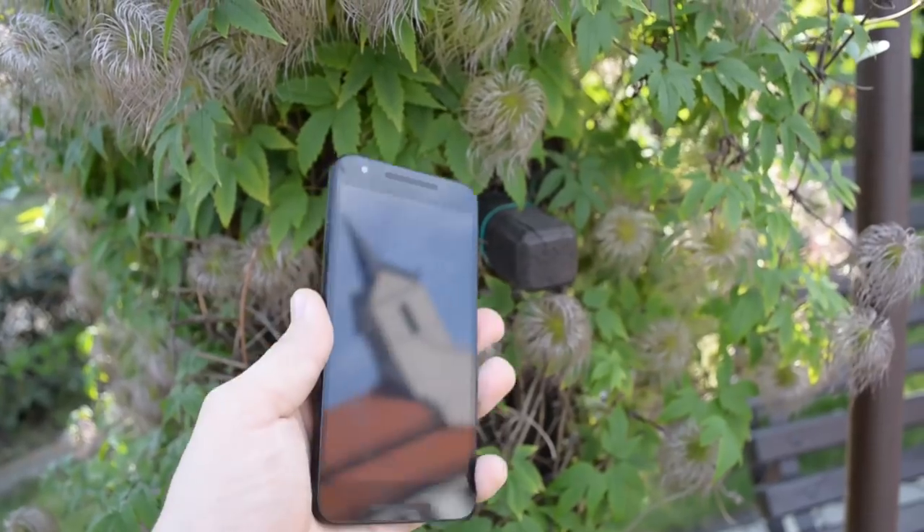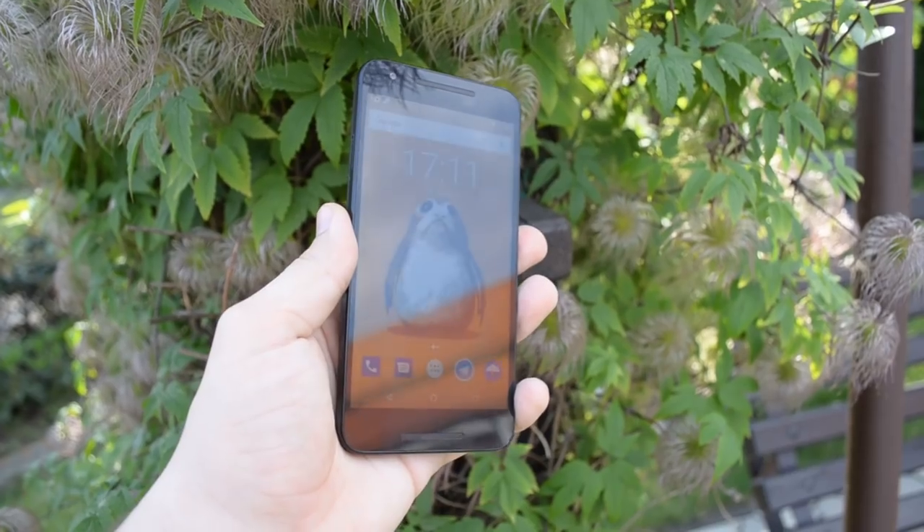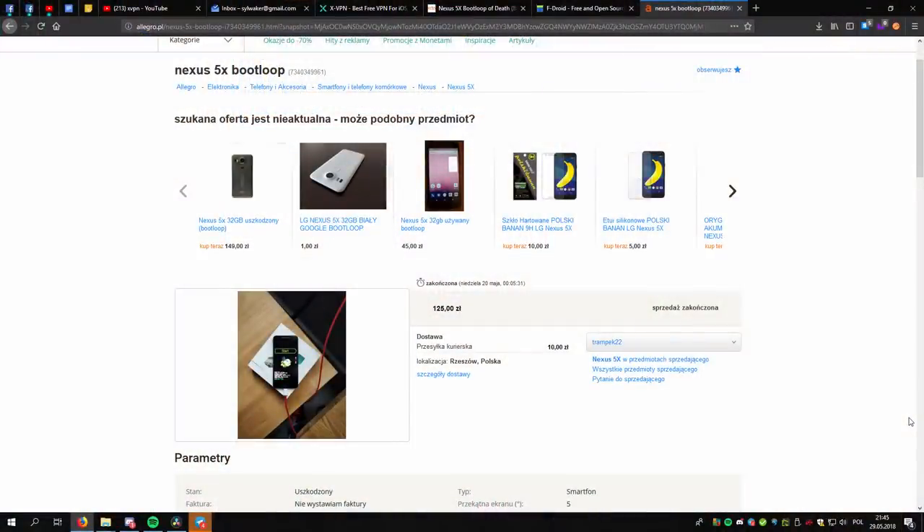It was a very reasonable phone which offered quite good features and good support from Google. Interestingly, these phones can be bought for around 100 PLN on Allegro. So I was tempted to get one. But where's the catch, you ask? The catch is that these phones are sold with a so-called bootloop.